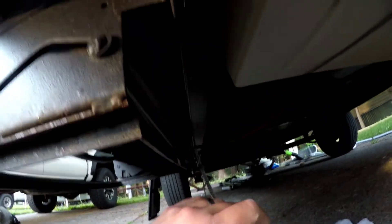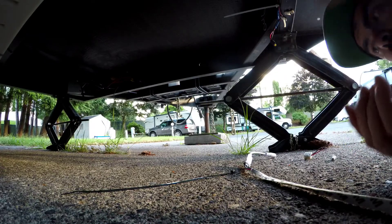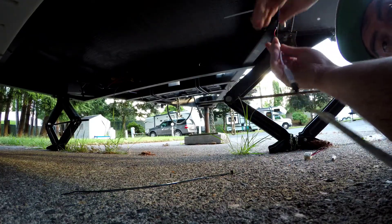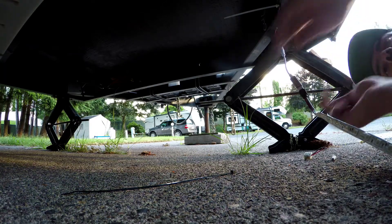We've got our light around the axle and the propane hoses and everything. So at this point we can start taping from the front to the back. First I'm going to hook up our harness here and zip tie it up so that it's out of the way.